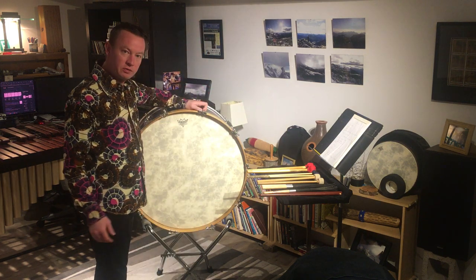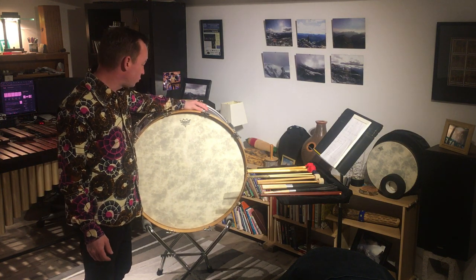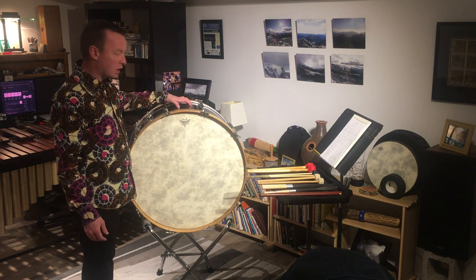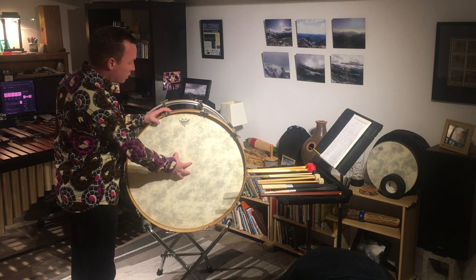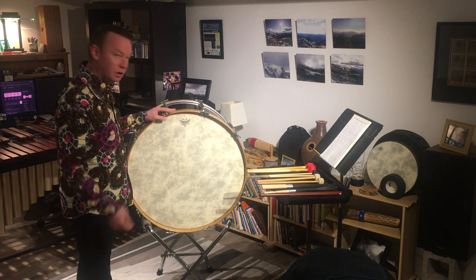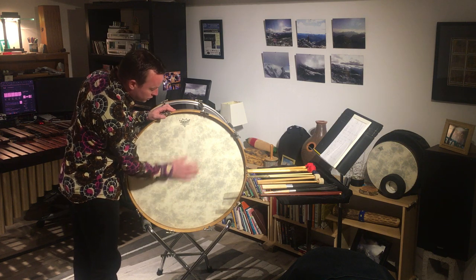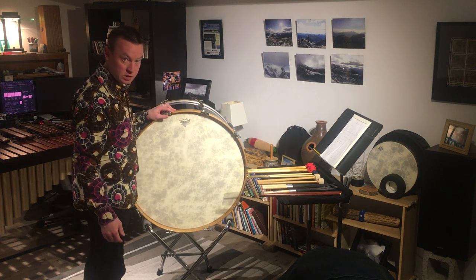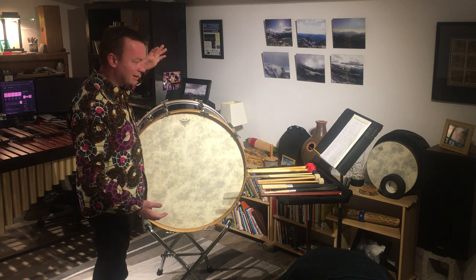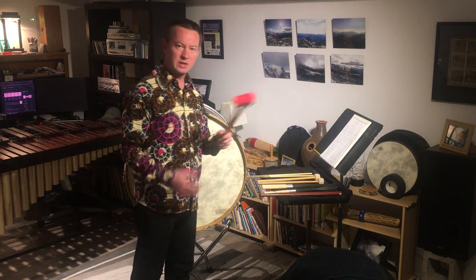I'm going to be using for this video my orchestral bass drum, which is an early 1970s vintage Ludwig 26-inch diameter drum that I did a fair amount of work on the shell and the hoops of. I also installed Remo Fiberskin 3rd generation FA bass heads on it. The first and second generations of the Fiberskin had problems with flaking and peeling, but the third generation heads are just about indestructible, and they also make the drum sound quite a bit larger than it actually is.